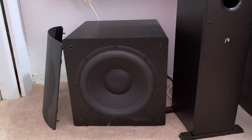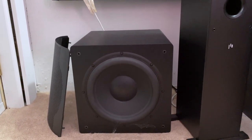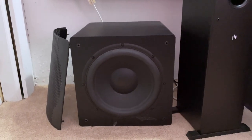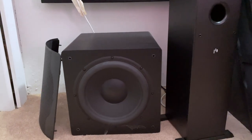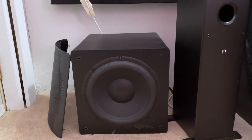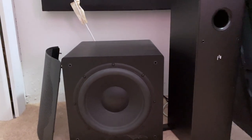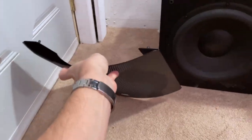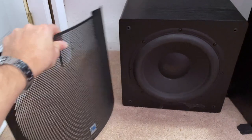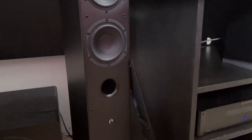Let's look at my subs — and that is plural. Here is my SVS SB12-NSD. I got these a couple years ago during a fantastic outlet sale — a pair for $400 each. These are 12-inch sealed subwoofers: 400 watts RMS, 800 watts peak. They are amazing. I'm definitely getting subsonic response with these; I think I hit somewhere near 16 Hz. Here's the grill — a fantastic, high-quality metal grill. These speakers and subs together are fantastic.